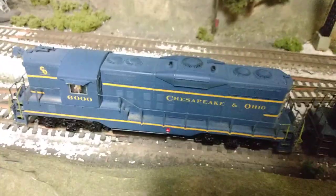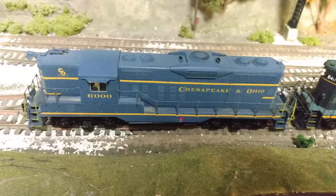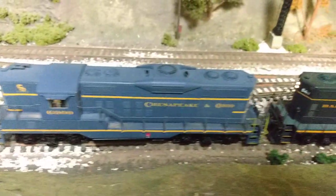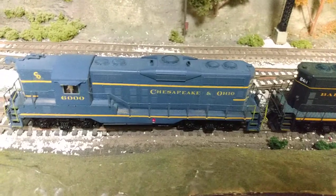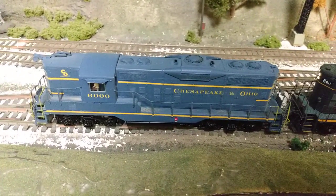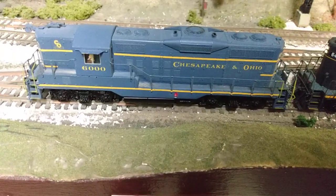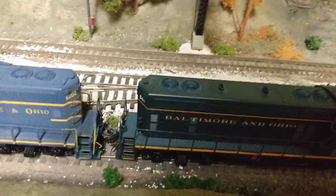I had a friend of mine, Larry Zeminski in Detroit, paint and decal this unit for me. I did all the detailing on it and then gave it to him to paint and letter, and he did a nice job. The blue is a little bit lighter because he adds some white in it to make it look faded — a good technique — and he also weathered the shell a little bit with chalks. I still need to weather the trucks and the underbody of the fuel tank, but all in all these engines run pretty good.